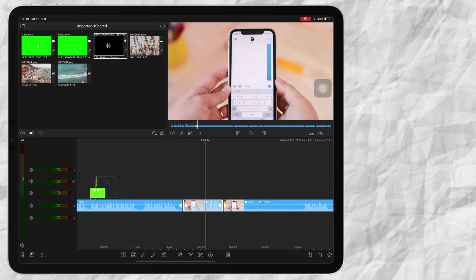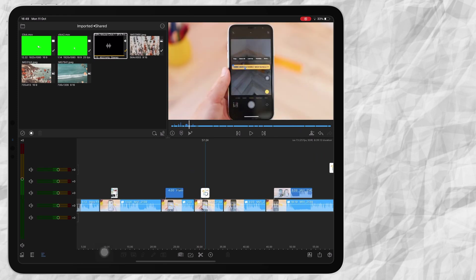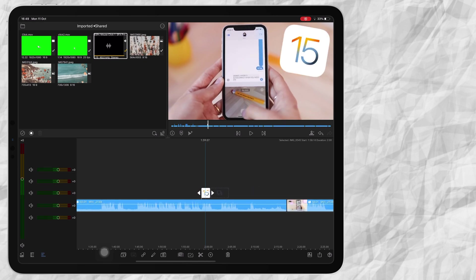If I want to use an image at another part in my video, the easiest way is — rather than going to your photos and inserting it again — you can just press Duplicate on the bottom far left. Then you can take your image and place it where you want it to be. As easy and fast as that.